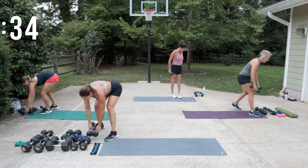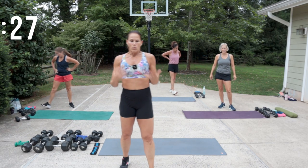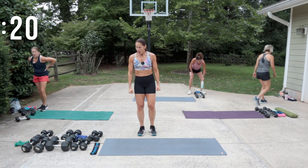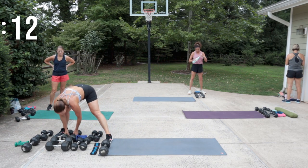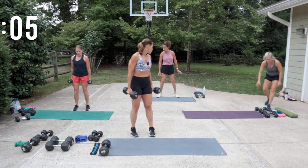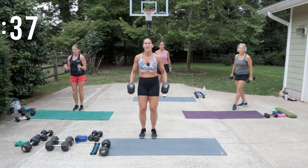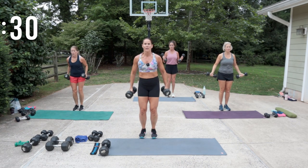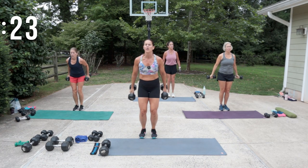Nice job, that was fun! We've got a few moments — get your water and get ready for the next move. We have bicep curls: we'll start with those hammers, I'm going to go for my 20s. Then we have an overhead extension — grab a weight you think you need. I'm going to do a 25 in my overhead extension and 20s in my biceps. Just because I do it one way doesn't mean you have to — you can make it your own.